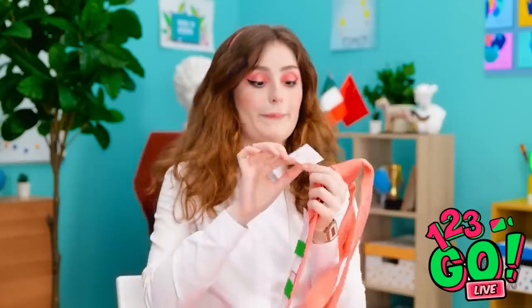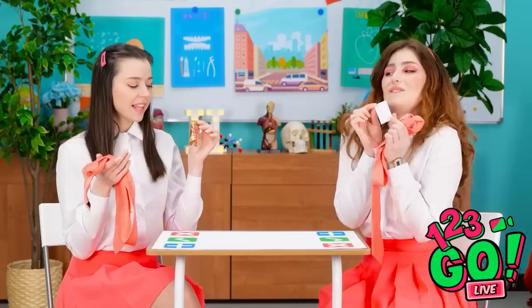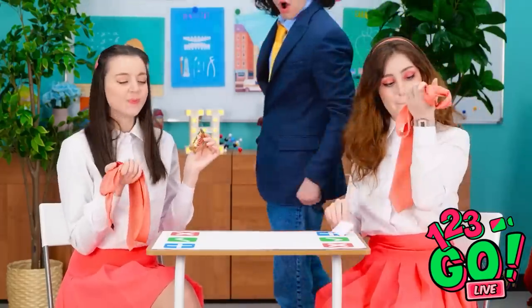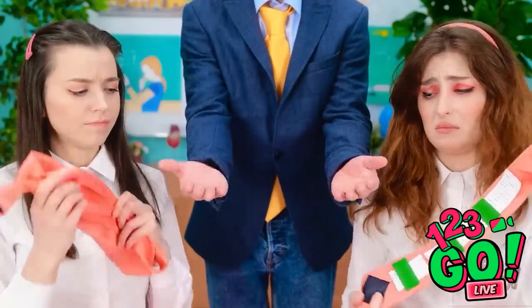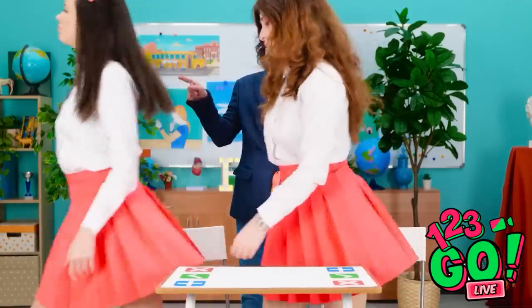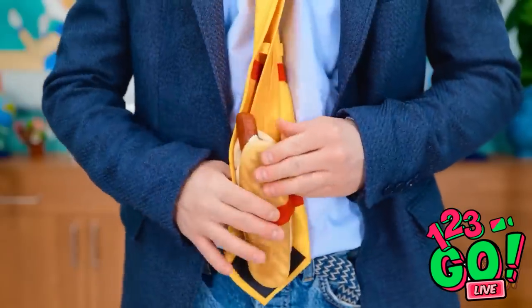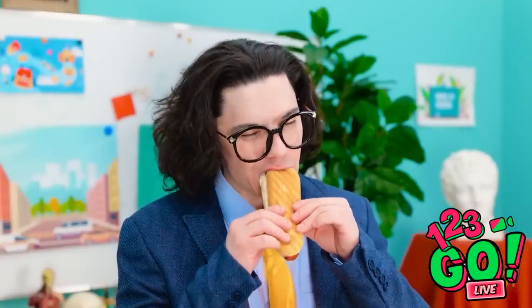Thanks! I hate studying! This is so handy! What's going on here? I'm so disappointed! Give them to me! Aww! Get to detention! Both of you! I don't believe it! Amateurs! This is how you sneak food into class! Yummy! I love this job!